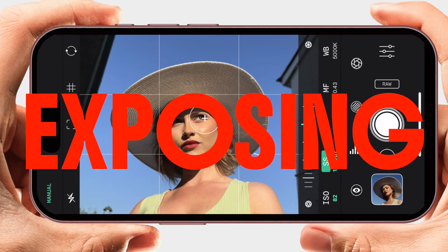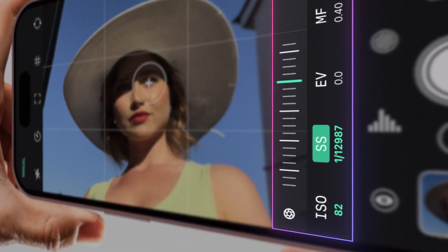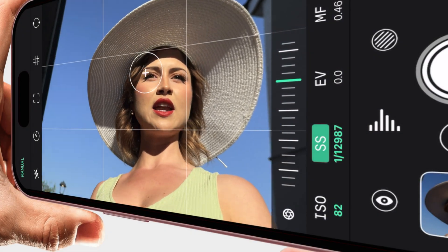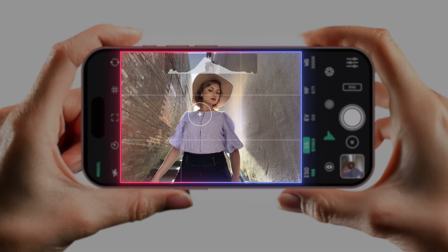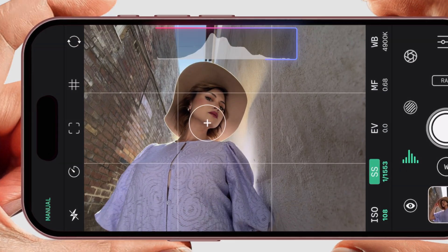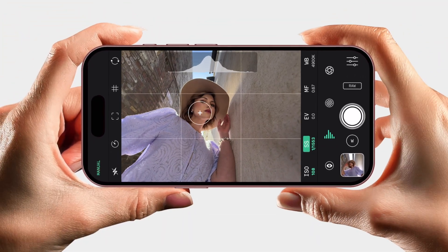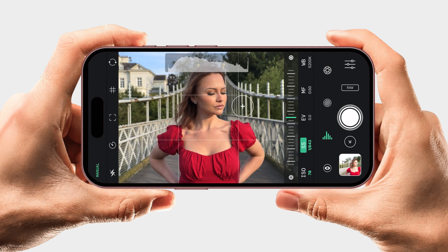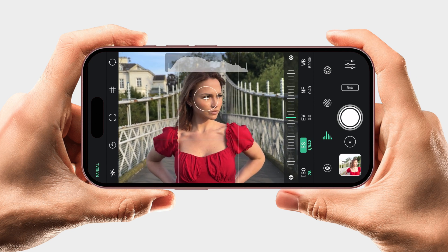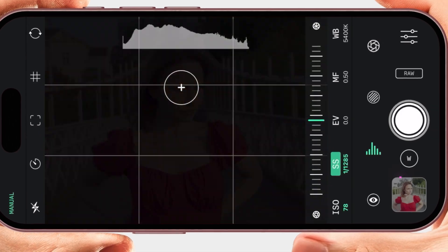When I say exposed for her face, how do you do that? You use the manual controls — and this is where the challenge, or the fun, depending, begins. Because the image that you see when you're taking a photo, and all of the exposure guides available like the histogram, are based on a processed, lower quality version of the image and they don't properly represent your raw result. Take this shot as an example: here's what I saw on the screen when I was shooting — the image and the histogram indicate all is good. But the raw result and histogram look quite different.